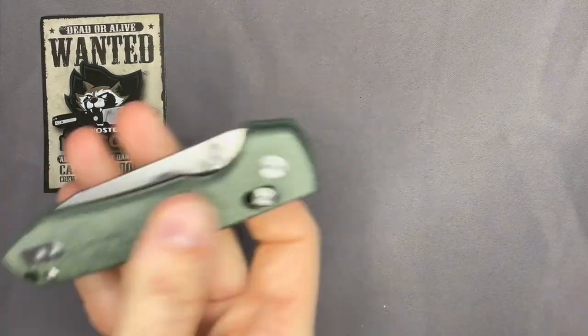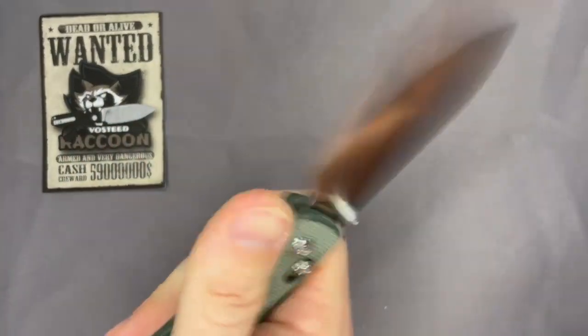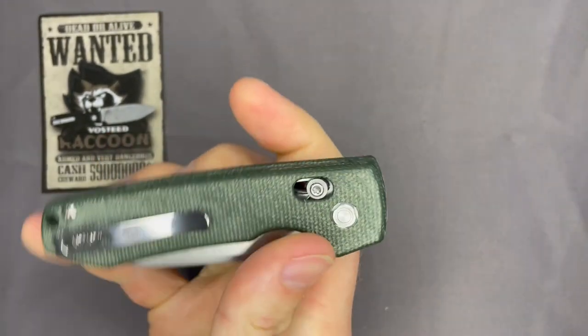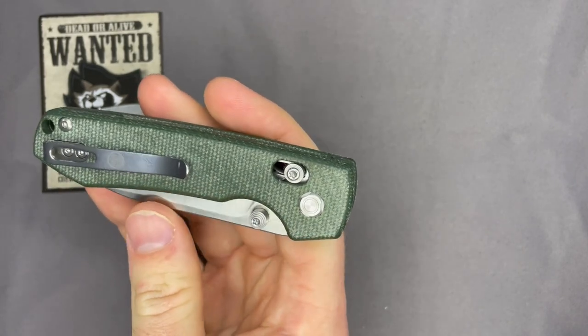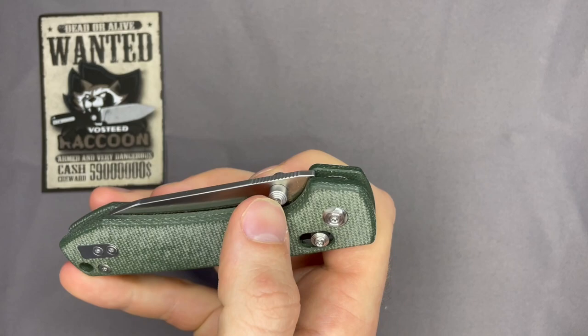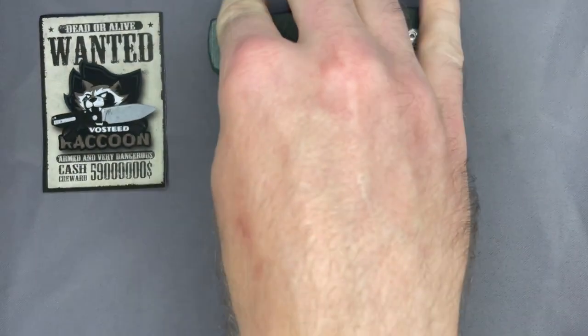I agree. The texture is nice. I love micarta — I just like the feel of it. I like the green. I get a lot of green knives, but I like the green. So I actually have a funny story on that.